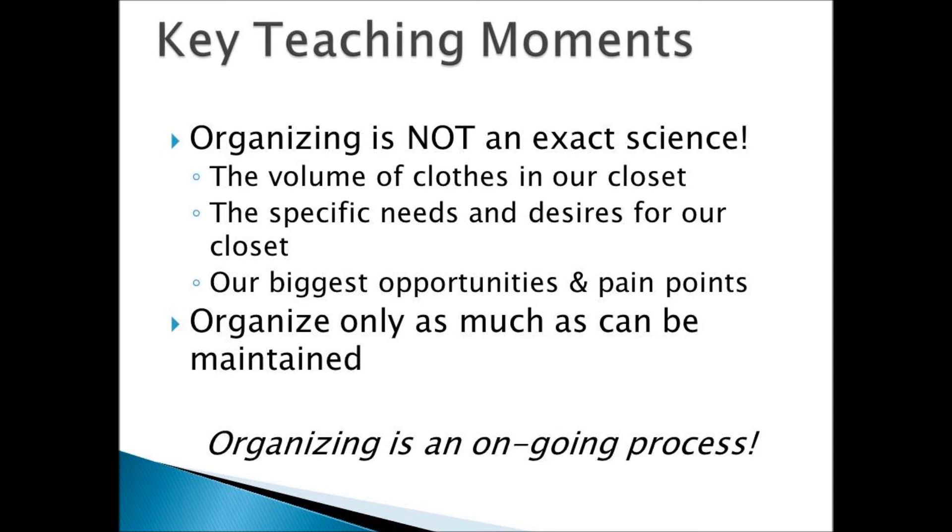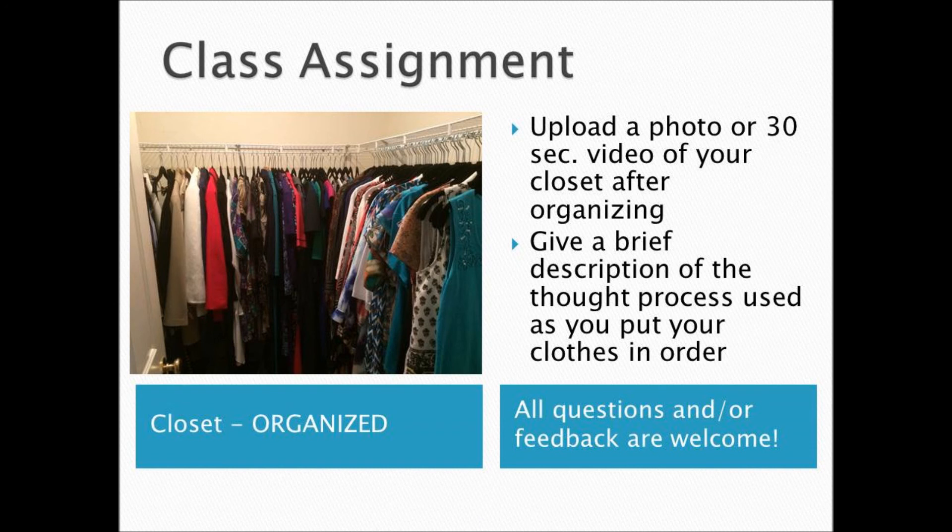Organizing is an ongoing process — there's no one size fits all, and it's definitely not something you do one time and never have to do again. Our class assignment is to upload a photo or 30-second video of your closet after organizing, and please give us a brief description of your thought process as you put your clothes in order.